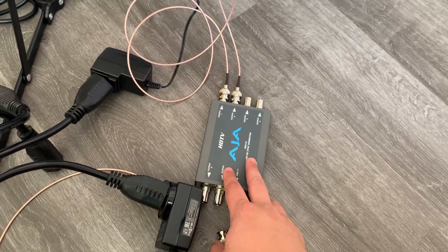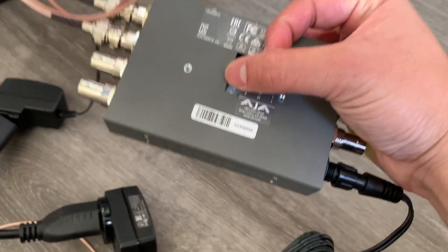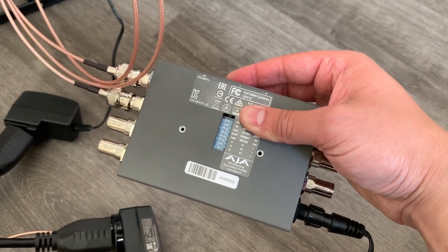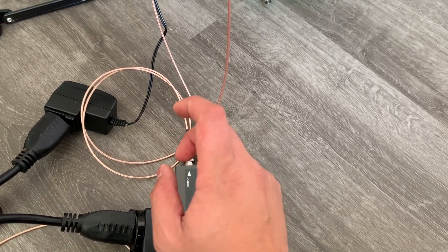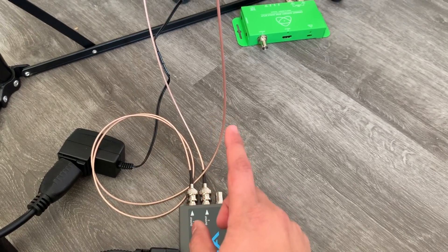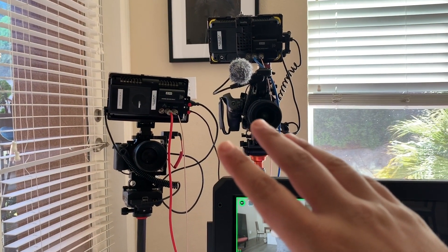I'm defaulting to the AJA as hopefully the correct solution to get both cameras synced. I looked up their manual and made sure the settings are correct — it's in HD and the last three switches are configured for 1080p 23.976. It has up to six outputs; AES-11 is for audio. Output one goes to the FS5 with the Atomos Shogun Flame, and output two goes to the original Shogun on top of the A7-3. But I'm still getting this error even though both cameras are connected and I believe they're on the same settings.